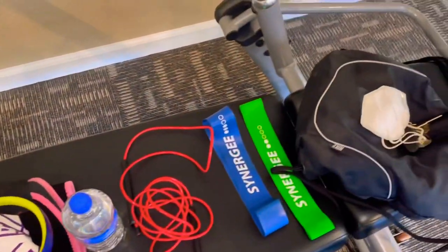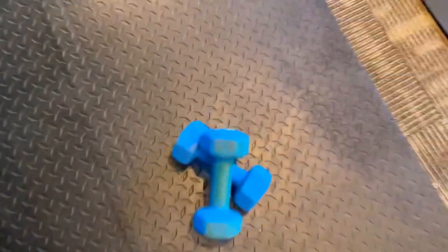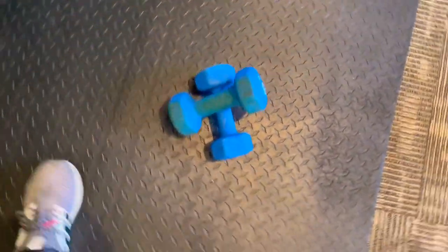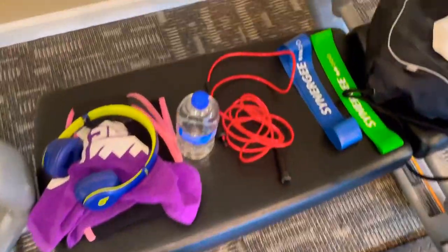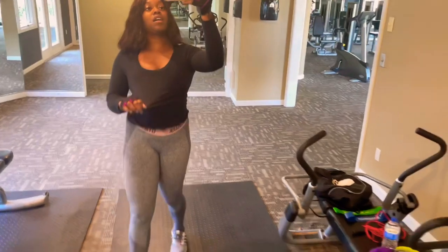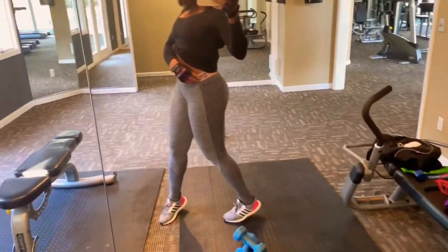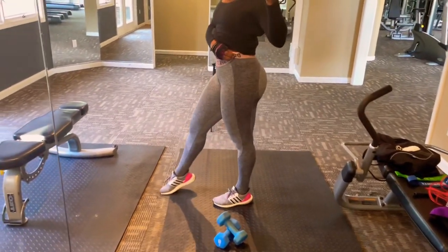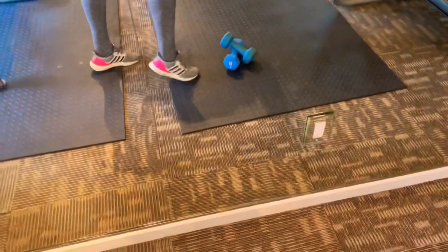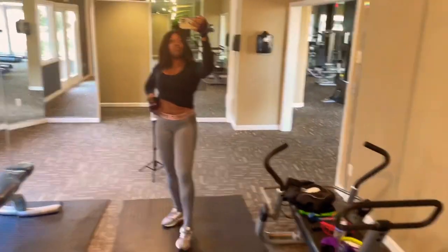Today's weights - I didn't feel like carrying the 25s so I just brought my 8s, so we're gonna be using those today. Outfit today to the gym: I just have a regular black long sleeve on, my Gymshark pants - I love these, they never fail me - and some Adidas. I love the pink in these, they're so girly looking to me. That's the outfit for today's workout.